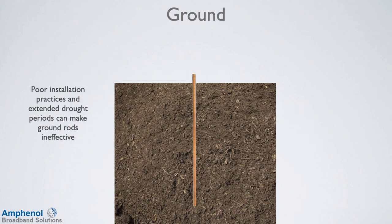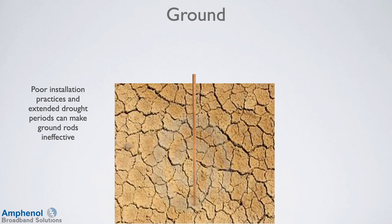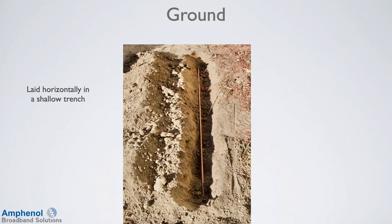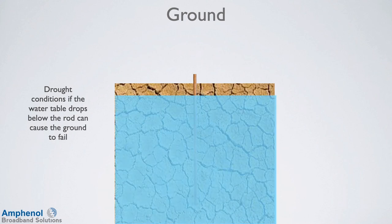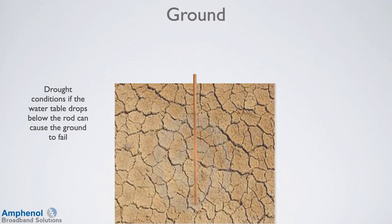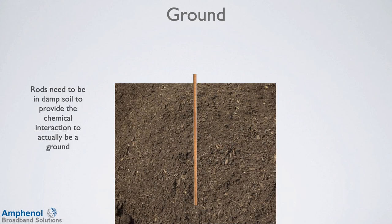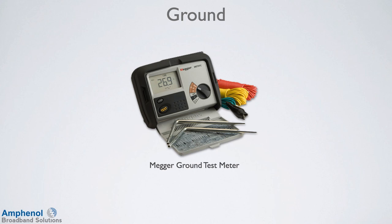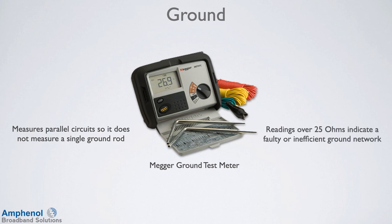We've talked about bonds and the connection to the ground, but not really the ground itself — these can be bad as well. Poor installation practices and extended drought periods can make ground rods ineffective. Some examples of bad installation practices include a ground rod cut off because it hit a rock or ledge, or a ground rod laid horizontally in a shallow trench. Drought conditions can cause bad grounds — if the water table drops below the ground rod, it can cause the ground to fail. Ground rods need to be in damp soil to provide the chemical interaction to actually be a ground. The ammeter will not test the ground rod. To do that you need a mega unit that actually measures every ground tied together in the area by the power grid and the coaxial plant. The mega measures parallel circuits so it does not measure a single ground rod. Readings over 25 ohms indicate a faulty or ineffective ground network.